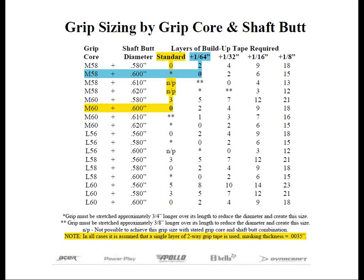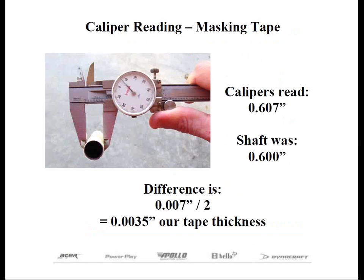Now let's talk about build-up tape for a moment. During this discussion of tapes used in re-gripping, we're going to use the industry averages for tape dimensions. If you use tape purchased at a local store, you want to be aware that it may or may not be the same thickness as the tape that we're using in our example.